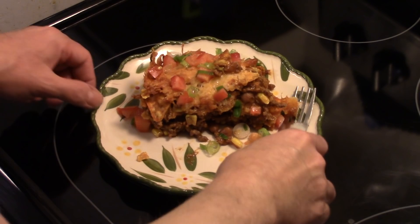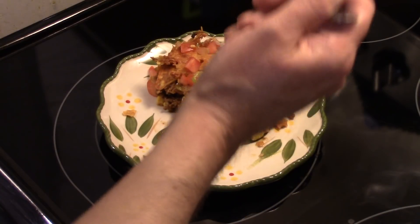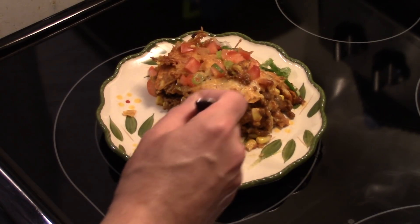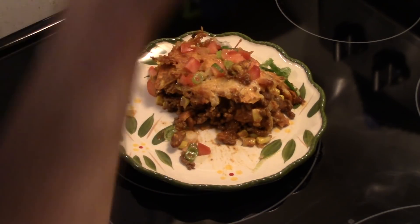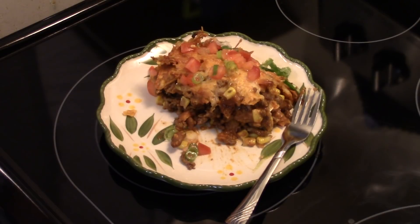Let me get in there and give this a taste. You taste all the flavors of the hot chili beans, the Doritos, the taco seasoning mix, and the beef. And that crisp of the Doritos is a nice texture. Then you get the freshness from the green onion. It's really good guys. There you have it — Nacho Grande Casserole in the Copper Chef XL. Give it a try, thanks for watching, and until next time, I'll see ya.